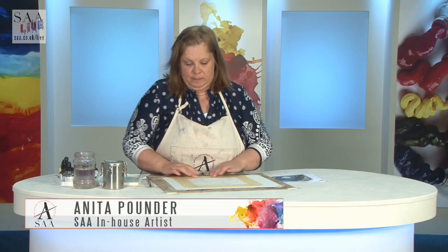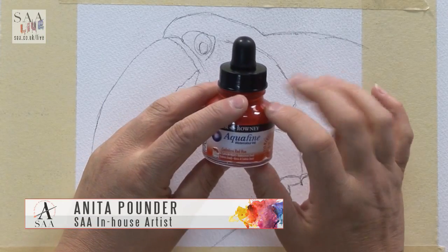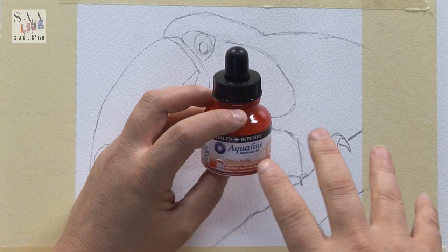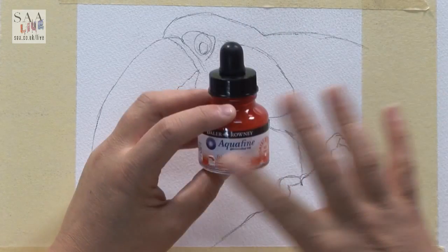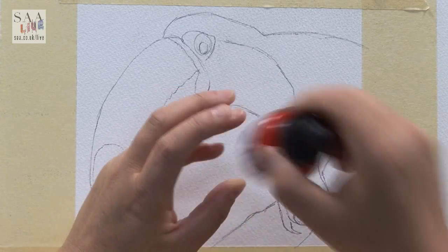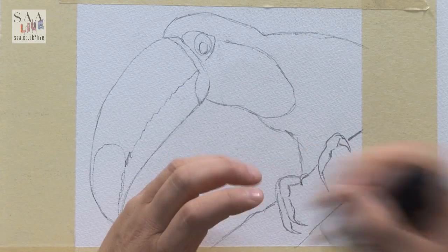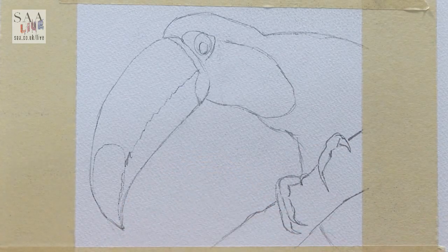Hello and welcome to another live demonstration. Today I want to introduce you to the new Aquafine watercolour inks. Daler-Rowney are adding to their really popular Aquafine range and they've introduced a few new ranges, which I'll do in other demonstrations. The one I'm going to show you today is the Aquafine watercolour ink — a watercolour ink which means it can be re-wetted once dried.